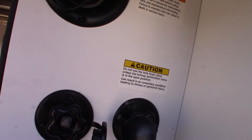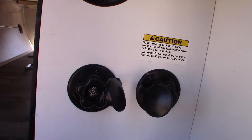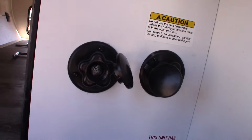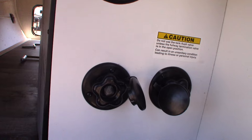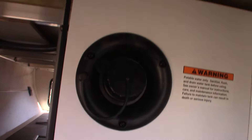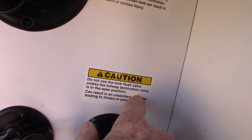This is where your water hookups are. Your city water connection is right here — just hook up your city water hose and you're all set. If you're camping somewhere without city water, you can pre-fill your fresh water tank and use the onboard pump. Either way, all the plumbing works the same.